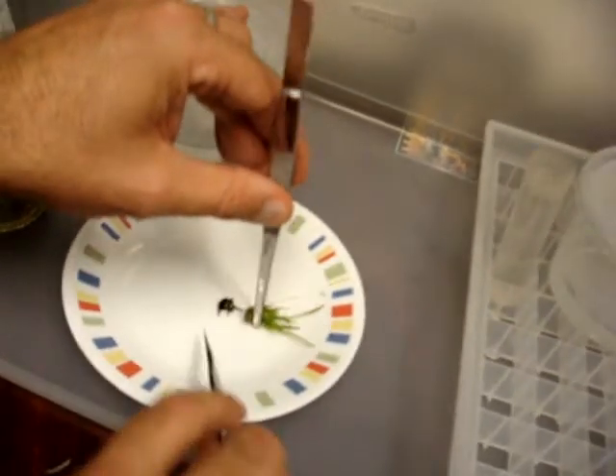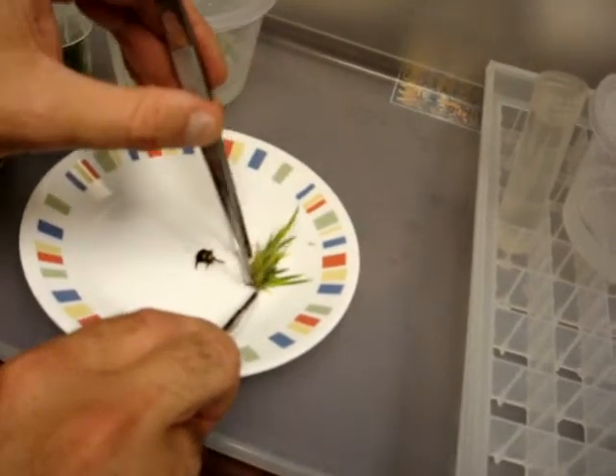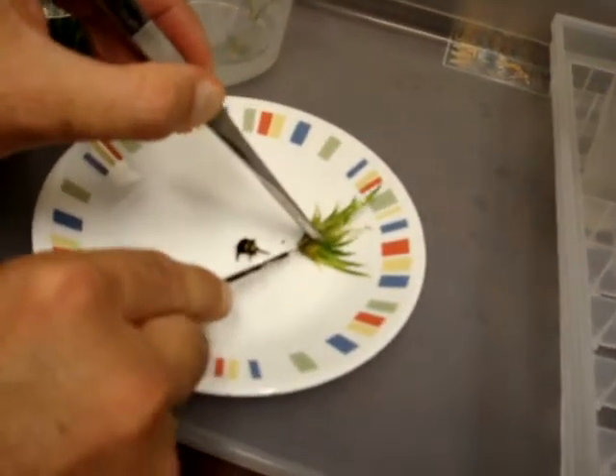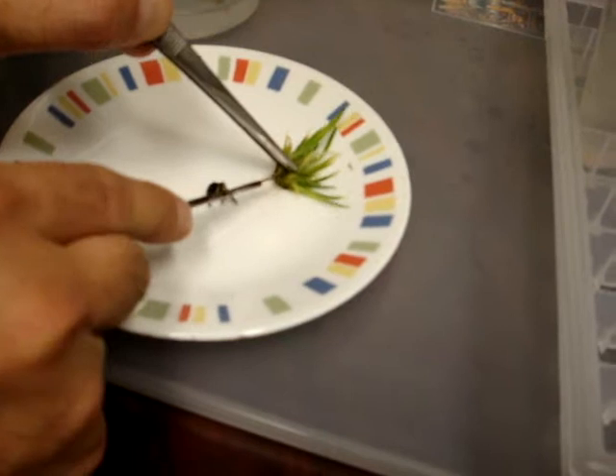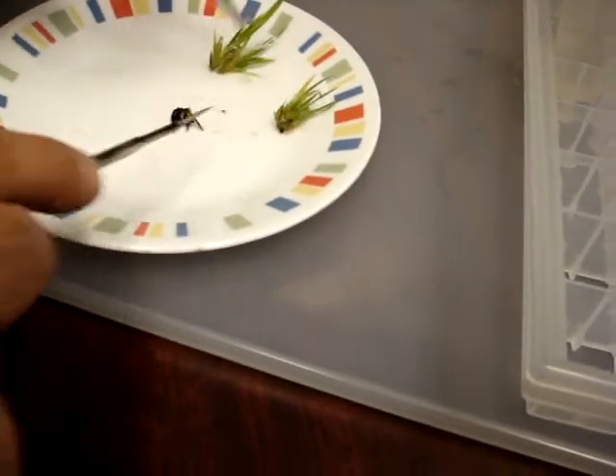And let's start making this guy pretty. Take off that black stuff. I'm going to roll it over where I can see the division, and I'm going to split that right down the middle. From this, we're going to get the two plant pieces we need to finish that jar.